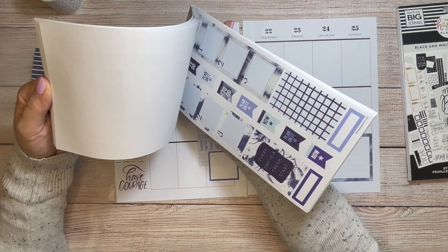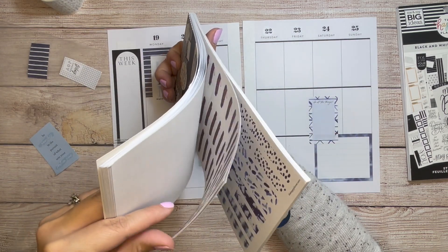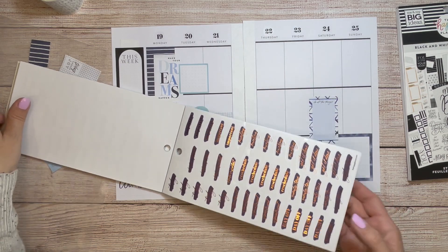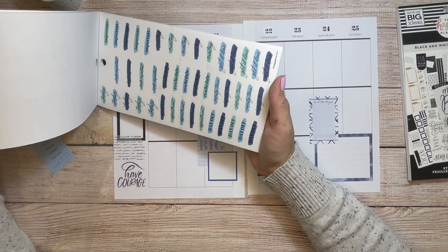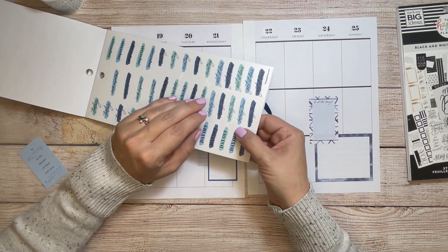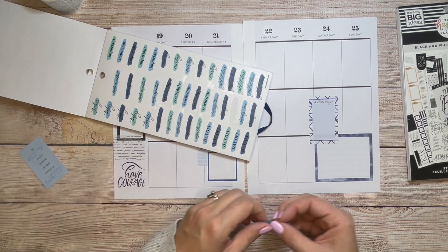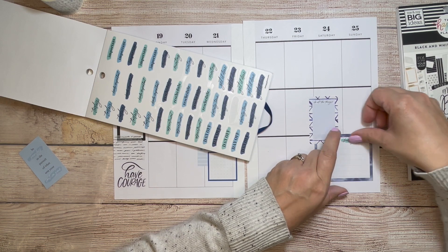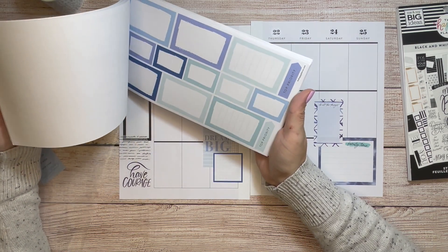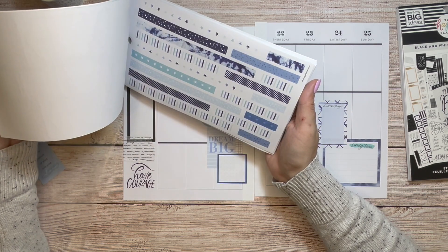These newer sticker books are really quote heavy. I'm going to use some of those today stickers. If you can hear any banging or clunking around noises, it's my neighbors — they do it all day and all night. There's no good time for me to plan when they aren't making noise. Just something that has to be dealt with.